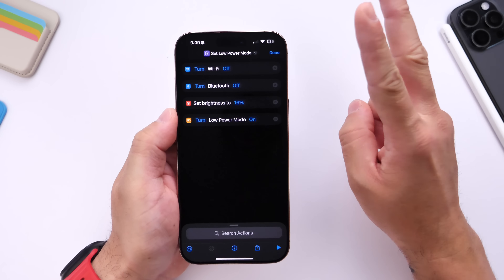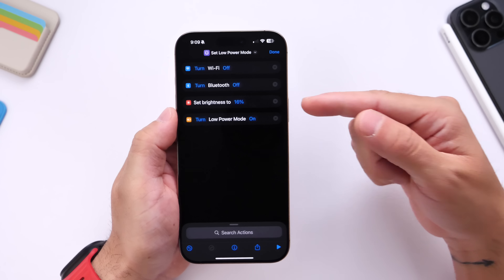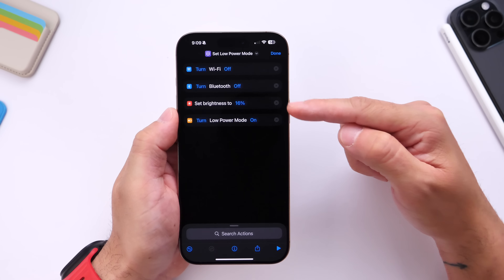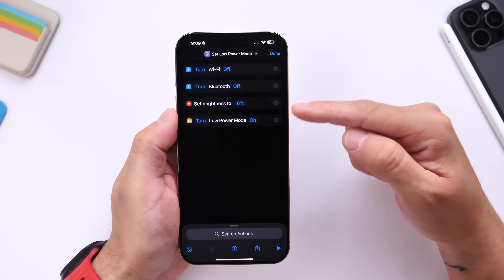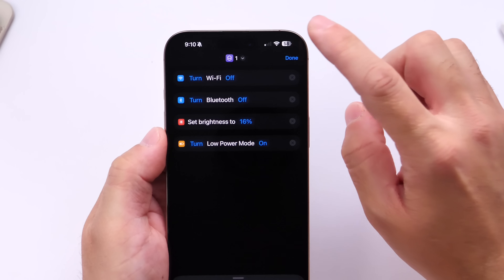This is the first automation. You need two automations — one for when you plug in and one for when you unplug. This one is for when you plug in: it turns off Wi-Fi, turns off Bluetooth, lowers brightness to 16, and enables low power mode. Go ahead and rename this one to Automation One, then click Done.